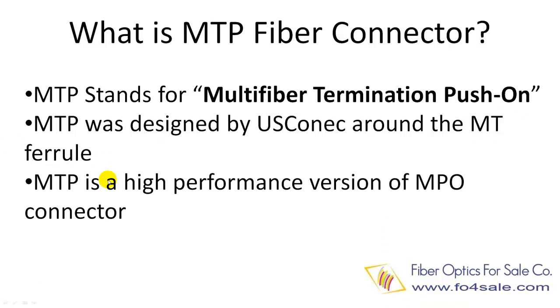MTP is actually an improved, higher-performance version of the MPO connector. Many companies have their own MPO connector design, and MTP is compatible with MPO connectors.